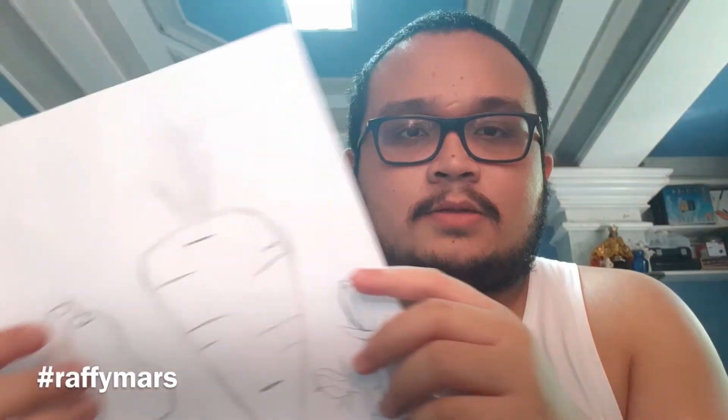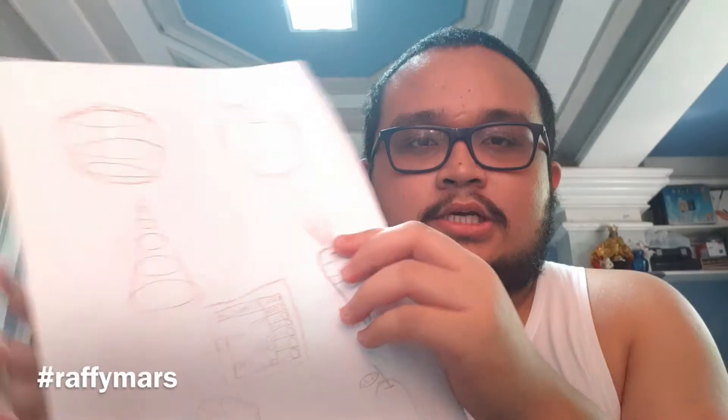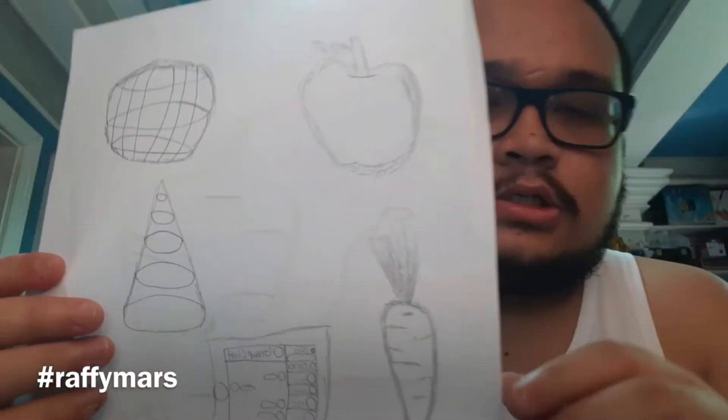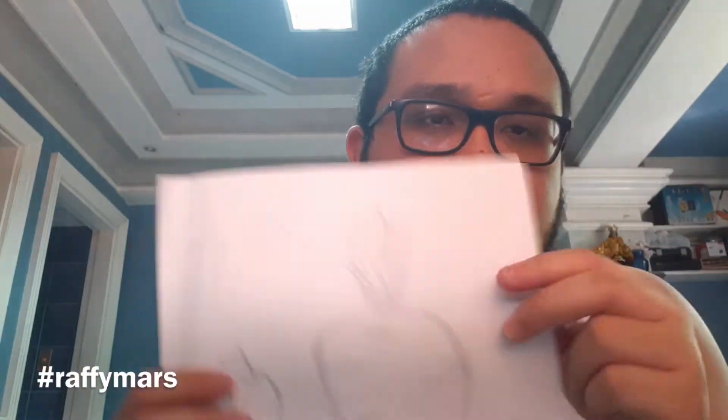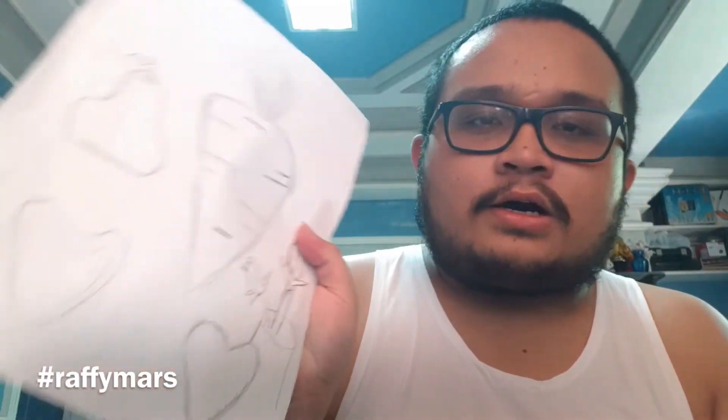I'm going to show you my output and how I did it. This is the contour line technique. As you can see, it looks like a basic drawing. It's not really a master or pro-level output, but for a beginner like me, I think it's fine.